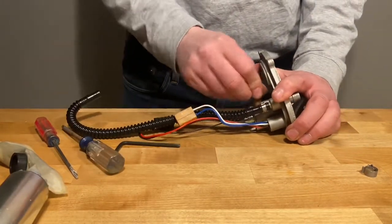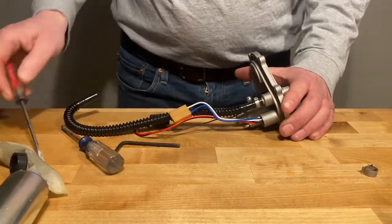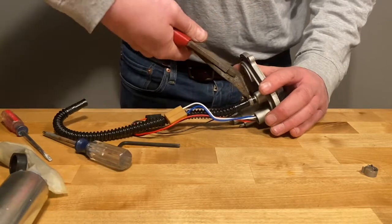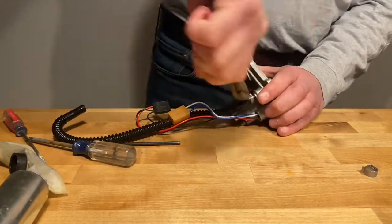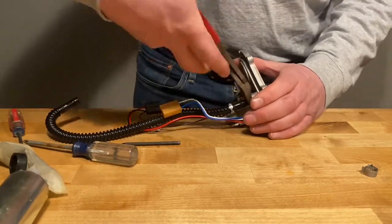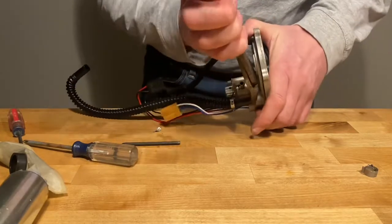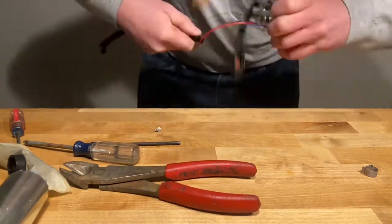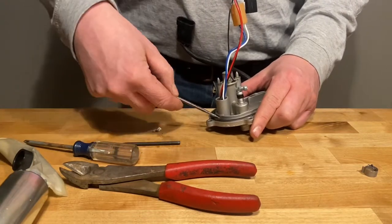Next, pull off the little rubber nipple. Then take off the last Oetiker clamp and pull that fuel hose off. The last part of disassembly is taking off the big O-ring so you can clean underneath it and make sure there's no gunk that's going to cause a leak later on.